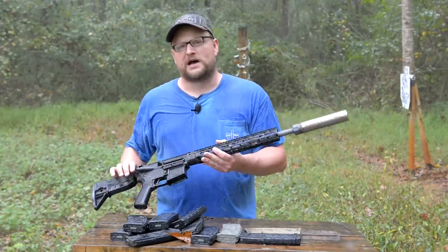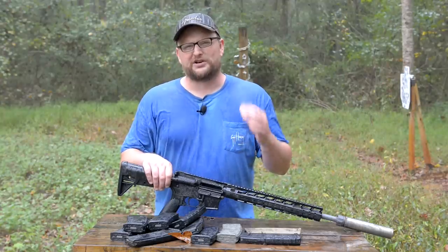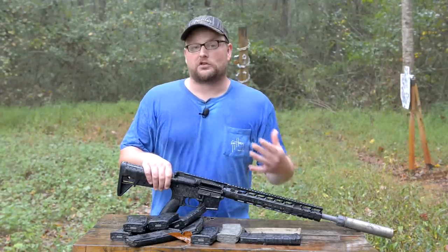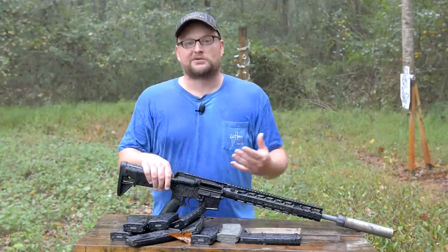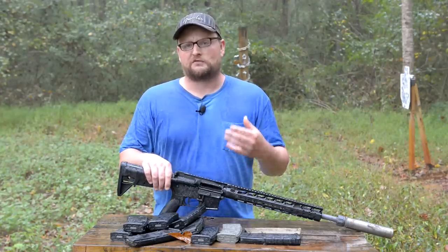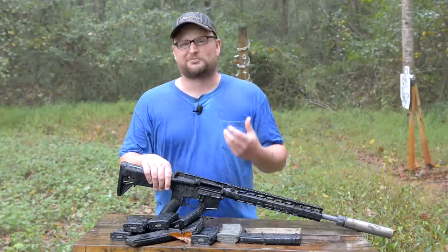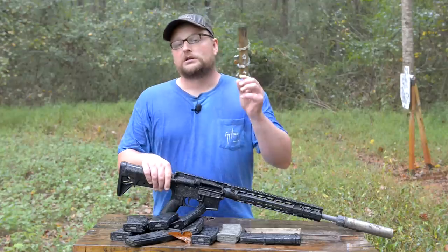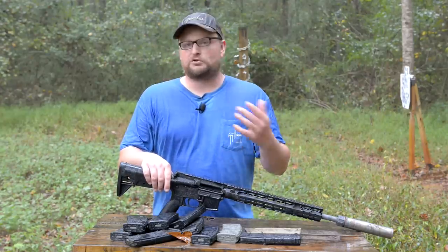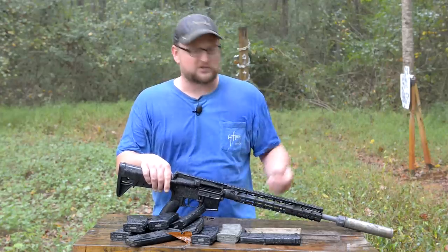One thing I want to mention about this particular suppressor compared to some of the meltdowns we've done in the past is that in order to really know what this test means, we're going to need to melt down more suppressors to get a body of data. We have melted down a ton of different AR uppers and platforms, but this is the first time we've ever attempted to really kill a suppressor. So 330 rounds is pretty dang impressive — you saw how hot it got — but the devil's always in the details and the data. If you guys like this concept, maybe we'll melt down some more suppressors.